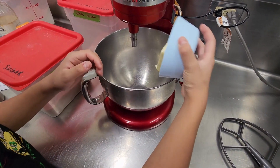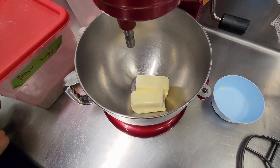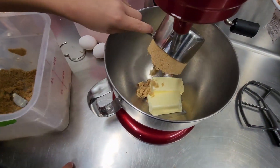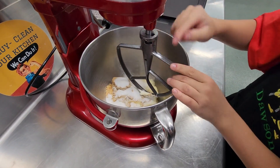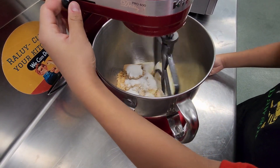Start off with two sticks of butter, room temperature, unsalted. Combine that with one cup packed light brown sugar and half a cup granulated white sugar. Add your paddle attachment and beat till well combined. It should have a consistency close to peanut butter.